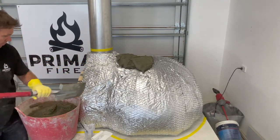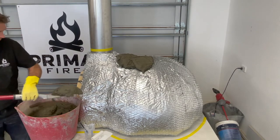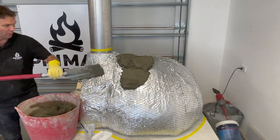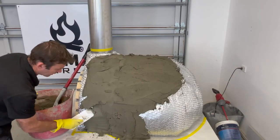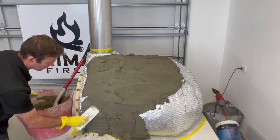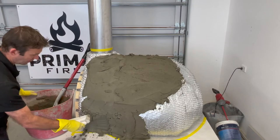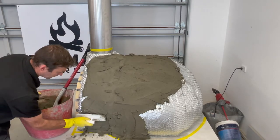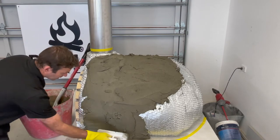With those layers in place it's now time to apply a waterproof mortar to the structure. This does a couple of things: firstly it helps us shape the outside of the oven to the look that we want, and it also acts as an extra safeguard providing an internal waterproof lining just in case any moisture seeps through cracks from the outside of the oven.